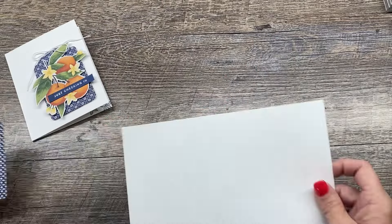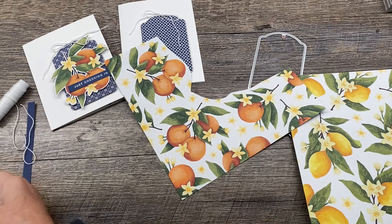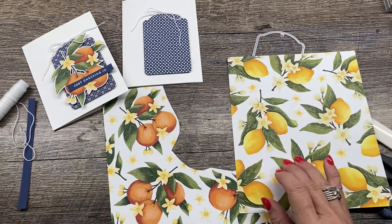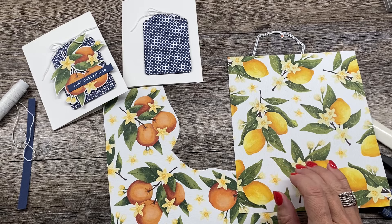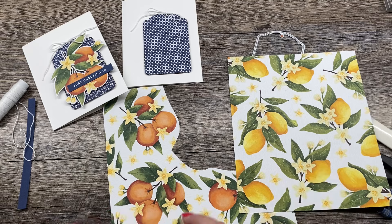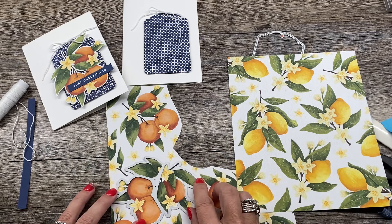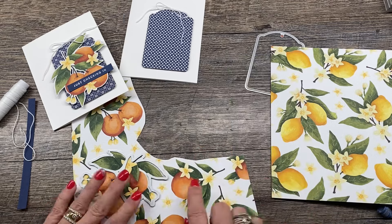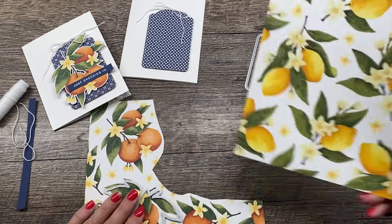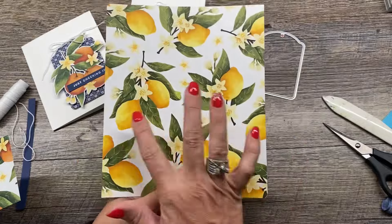On this card, I took some of this Designer Series paper and there are dies that will cut some of these images out, which is just perfect. The die will line up with the Designer Series paper images. There's also a die for this image so you can get several of these out of a sheet. There's also a patterned sheet in that pack of Designer Series paper with lemons.